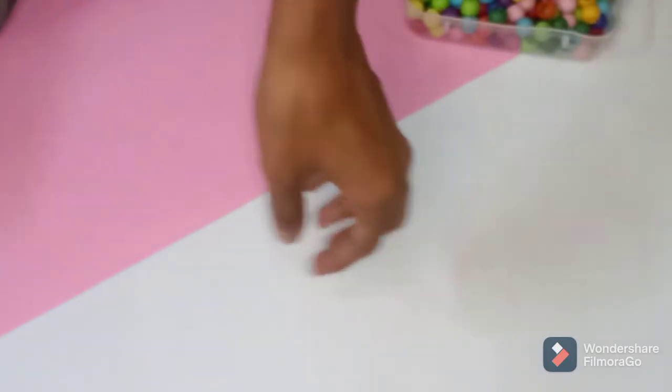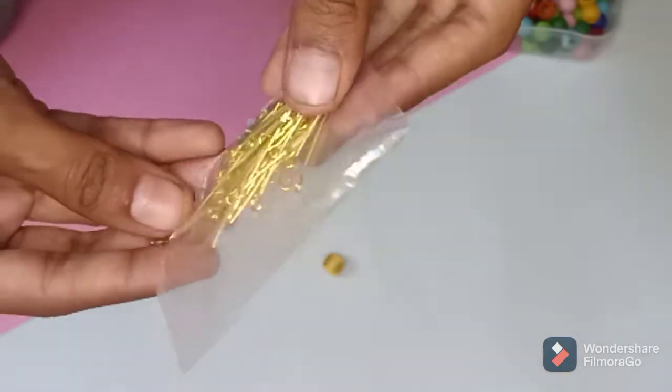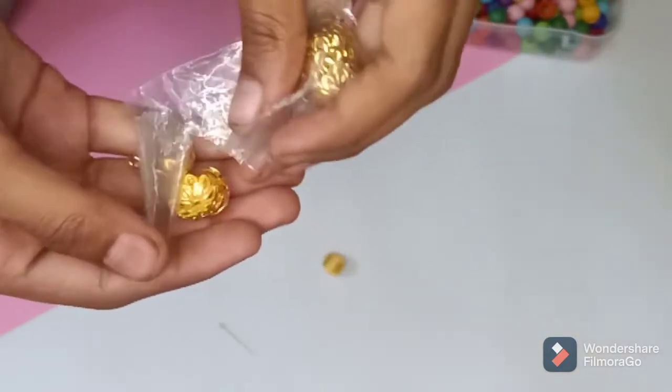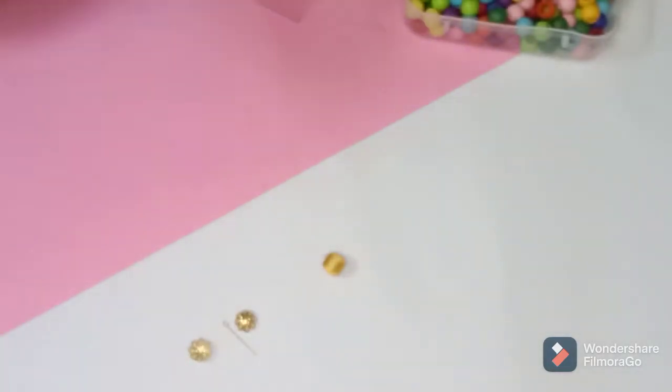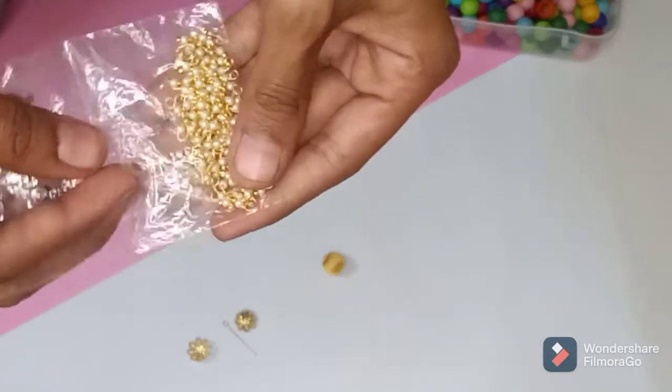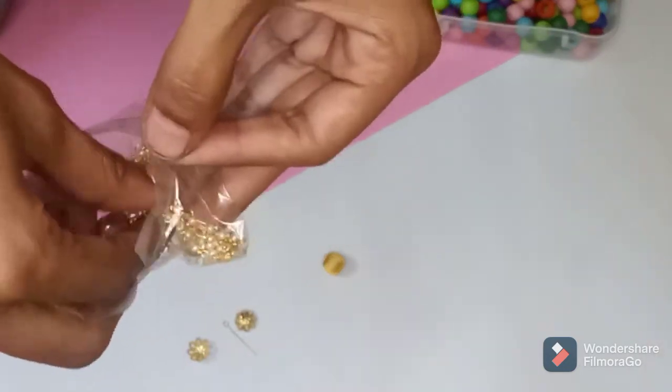We are ready to cut the bead. If you are ready to cut the I-pin, then we will use this as a bead cap. We will use two bead caps, then we will use L'Oreal beads — you can see the details in the video description.